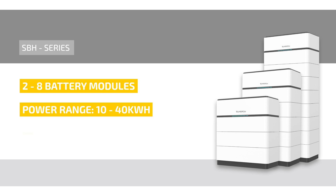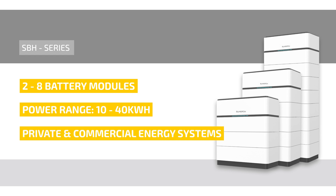As a result, the SunGrow SBH series is suitable for both private and commercial energy systems, depending on size.